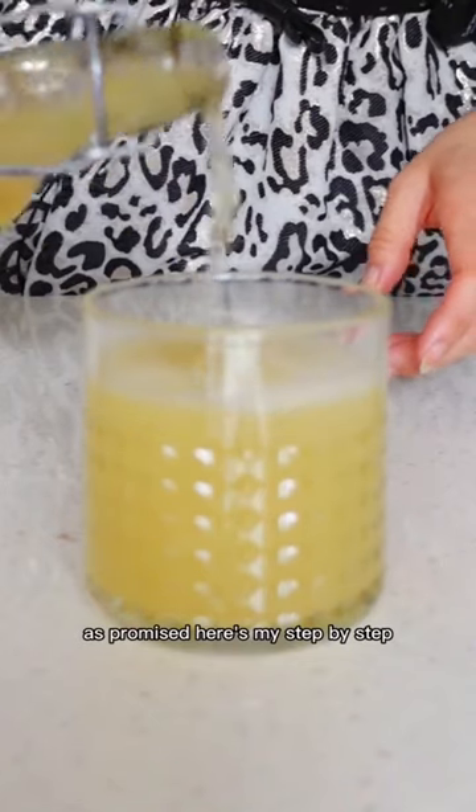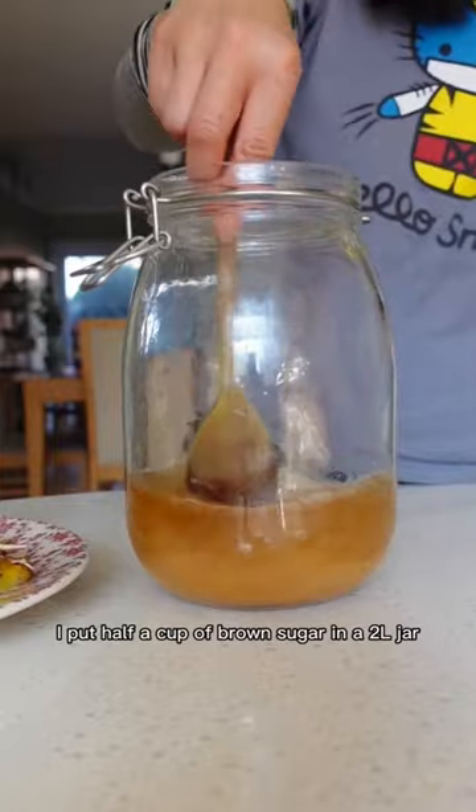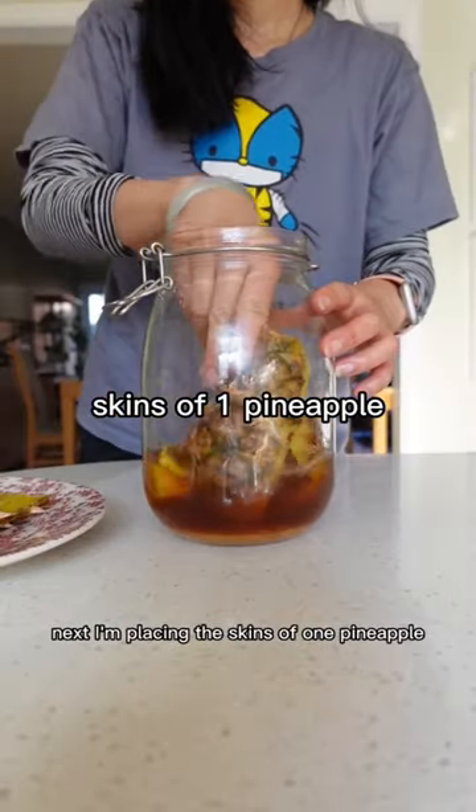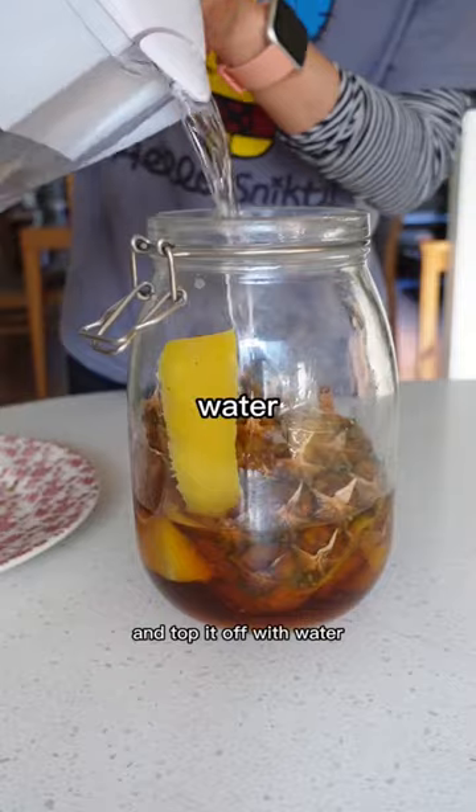As promised, here's my step-by-step on how I make this Mexican drink called tepache. I put half a cup of brown sugar in a two-liter jar. Next, I'm placing the skins of one pineapple. I like to add ginger and a cinnamon stick and top it off with water.